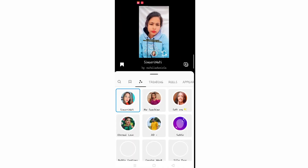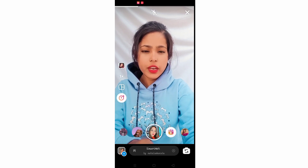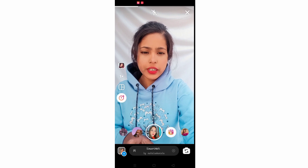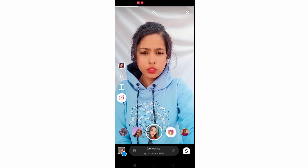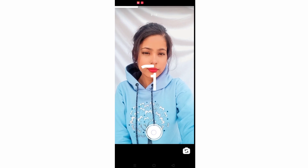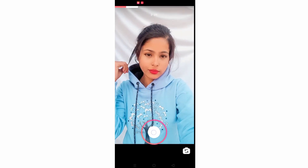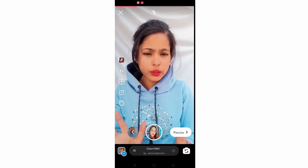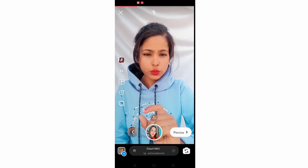If you want to put a filter you can put it first. Simply put your finger here and you can zoom it. We will act a little bit at the starting, and here we simply do this — you can zoom it when you do it.